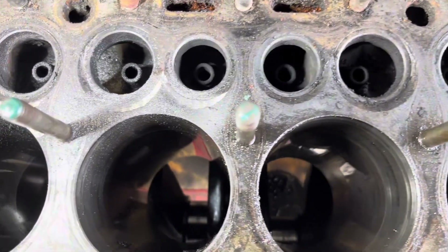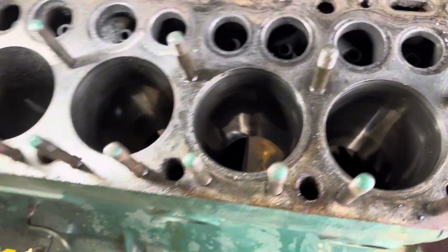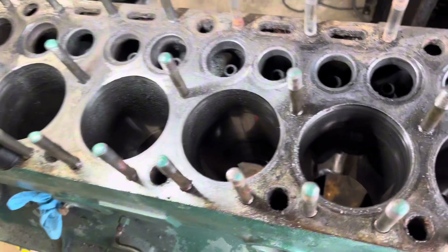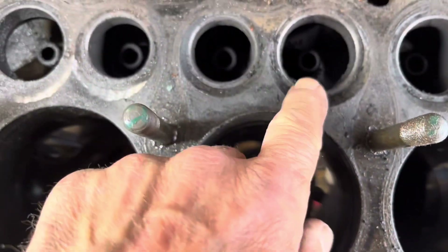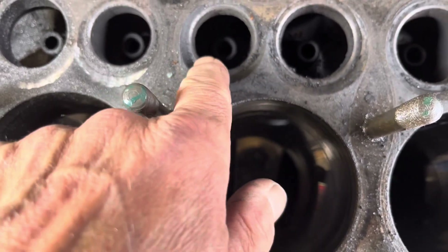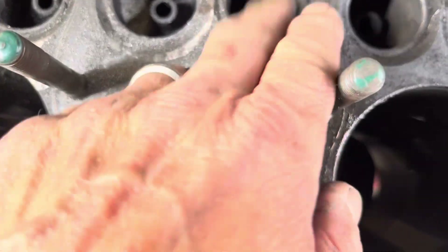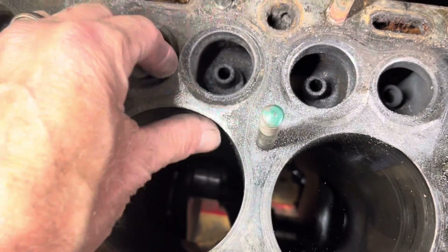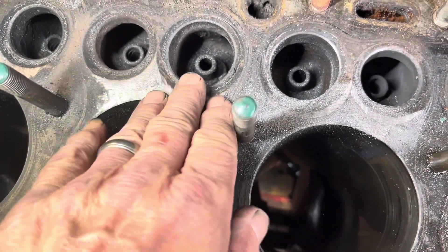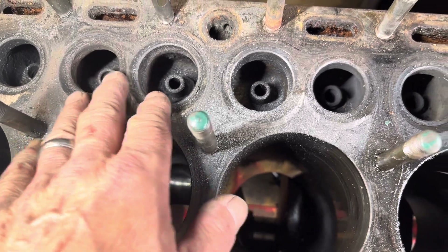There's a little trick with flathead engines — I think the Fords are similar. This is a straight eight. They have this really thick ridge here that kind of buries the valve down in here. So on these, you just round this corner and the edge of the cylinder. I've seen guys with flathead fours cut this whole thing down like 3/16 to a quarter inch. I don't know where the water jacket is on this one so I'm just going to do it a little.